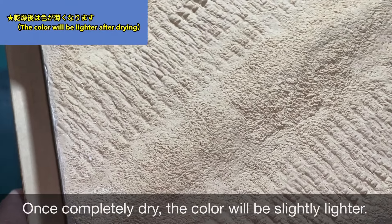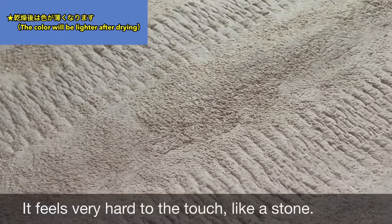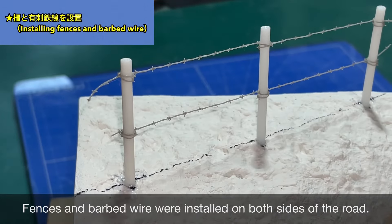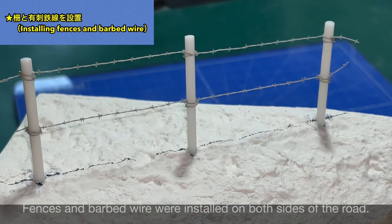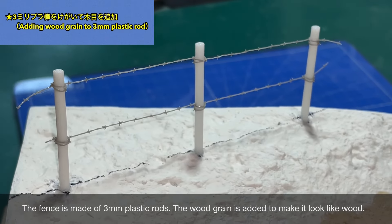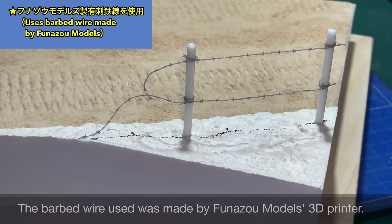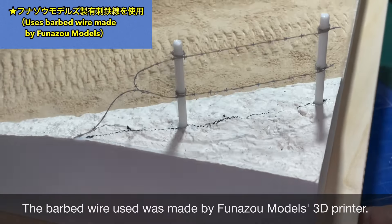完全に乾燥すると若干色が薄くなります。触った感じもとても硬質で石のように硬いです。道路の両脇に柵と有刺鉄線を設置しました。柵は3mmのプラ棒に木目を入れたものです。有刺鉄線は船像モデルズの3Dプリンター製のものを使っています。
(When fully dry, the color becomes slightly lighter. The texture feels very hard, like stone. Fences and barbed wire have been installed on both sides of the road. The fence is a 3mm plastic rod with wood grain added. The barbed wire is a 3D-printed product from Funazo Models.)